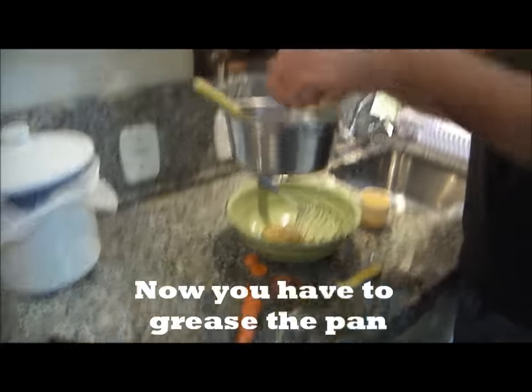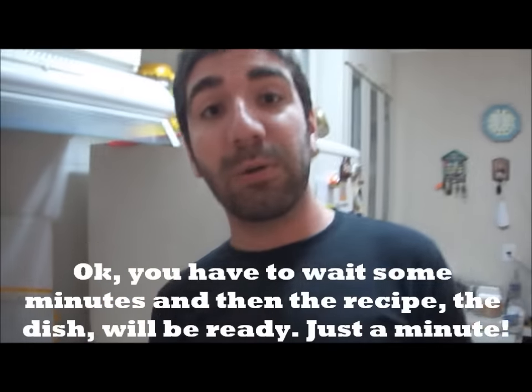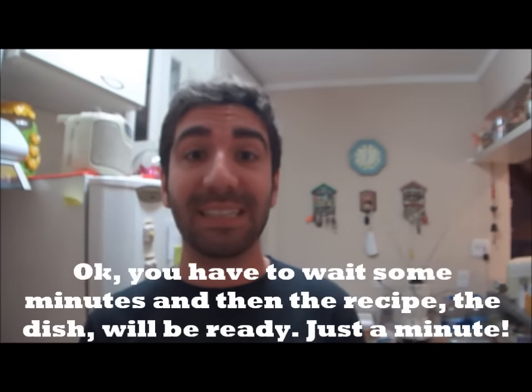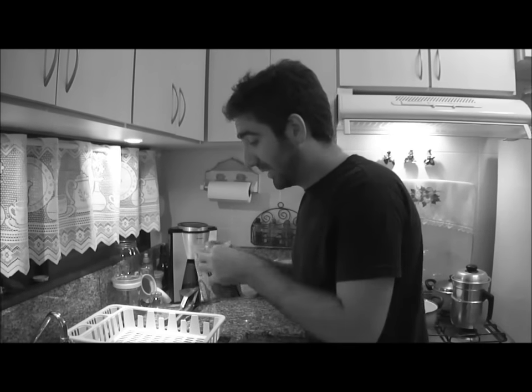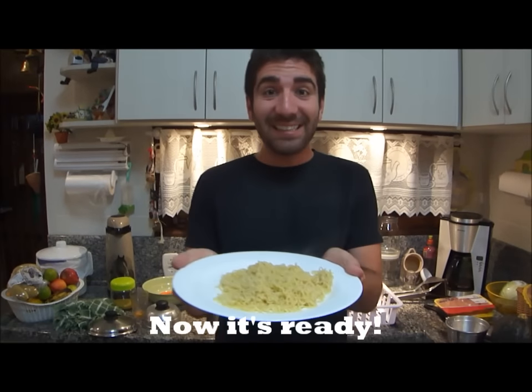Now you have to grease the pan. You have to wait some minutes and then the recipe, the dish, will be ready. Just a minute. Now it's ready!